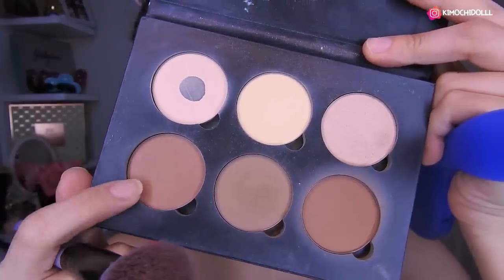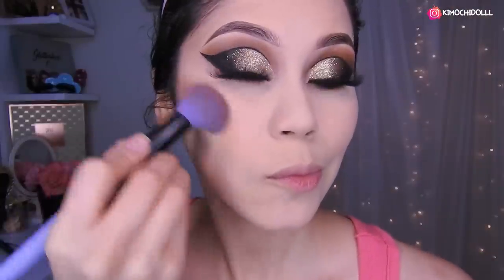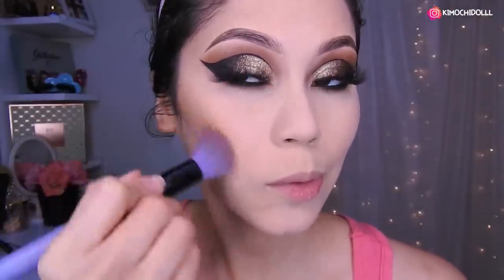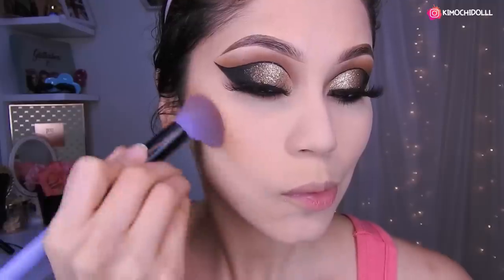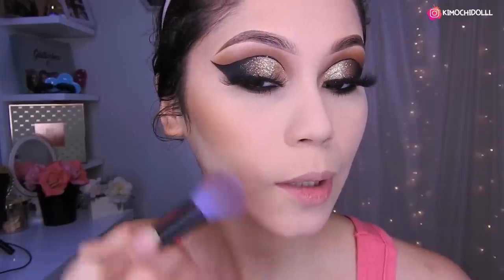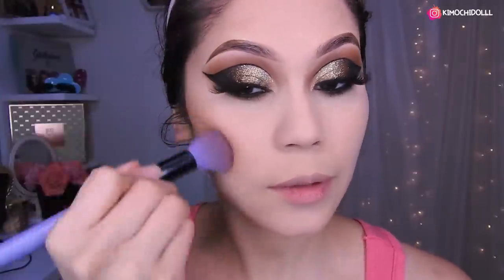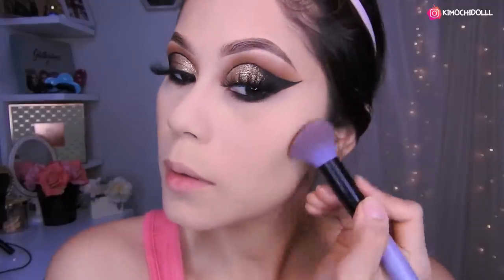I'm going to use the Anastasia palette and take this color for my contour, applying it here and blending it super well. I also apply it here on the chin area so the jawline doesn't look as heavy. It blends super well in this area.